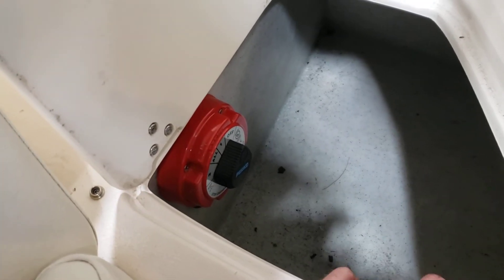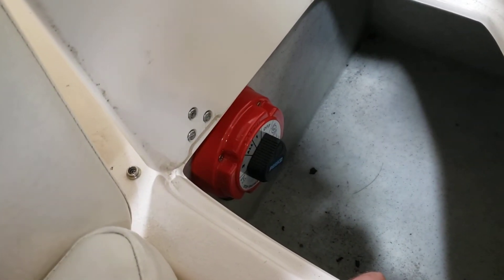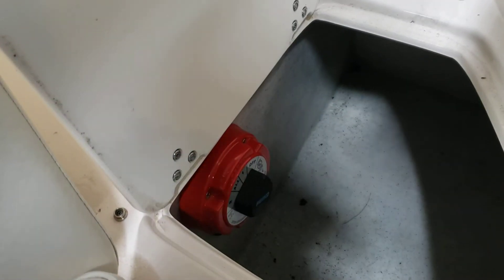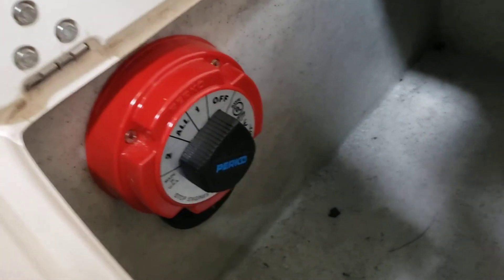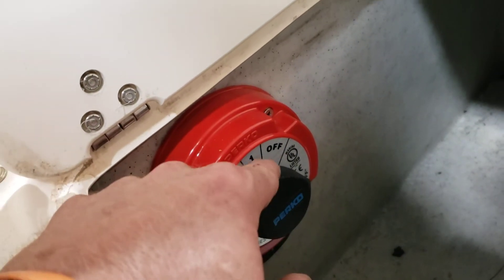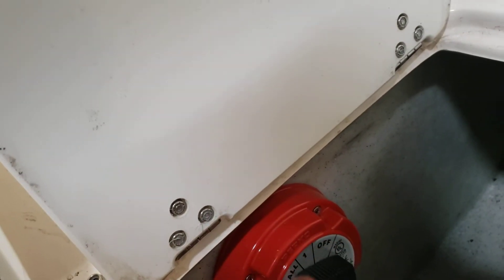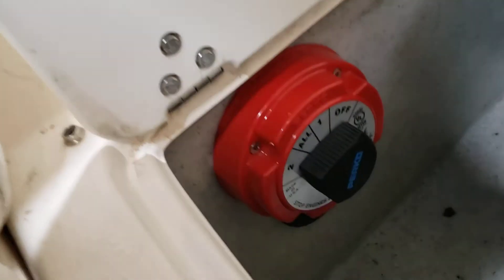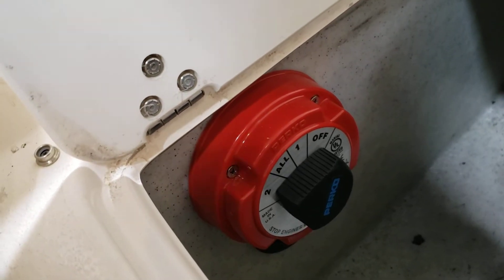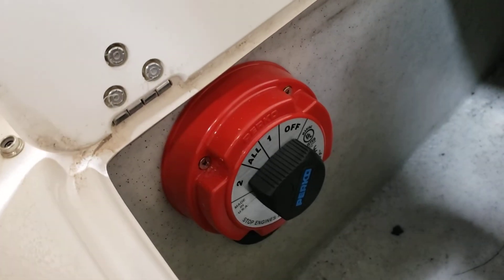I did install a second battery — I had a used battery here and was able to fit it right in between there in the front, so now you do have two batteries in the boat hooked up and ready to go. Off is the off position, one is your main battery — the new battery I put in earlier in the season — all is both batteries, and two is the secondary battery. It load tests fine and cranks the engine over fine; it's not a new battery but it's in good shape.